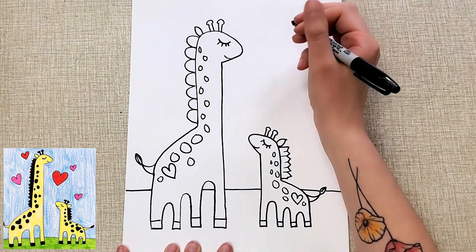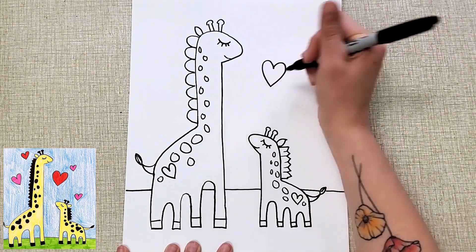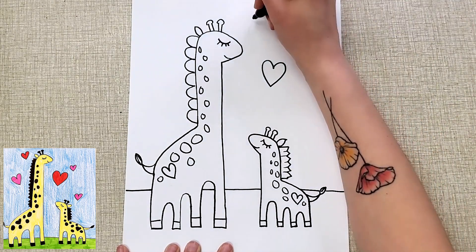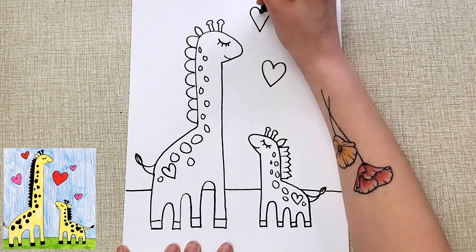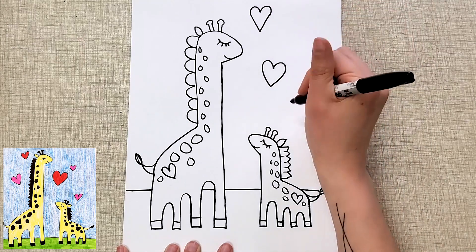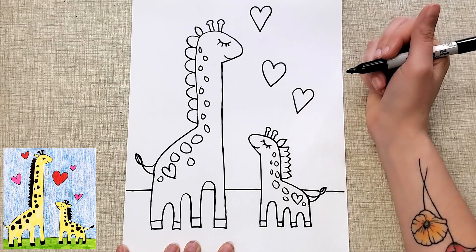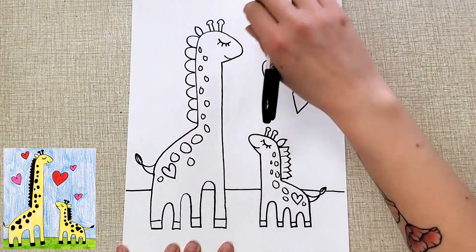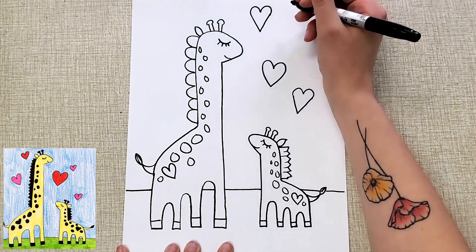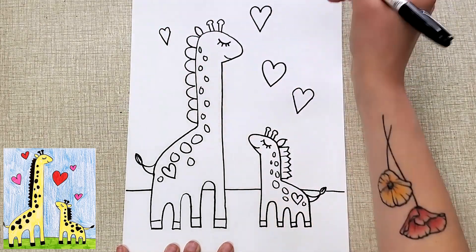Then I added some hearts in the air. A heart can take a little practice. One way you can do it is to make a letter V with two curves on top — letter V, one, two curves on top. Sometimes it even helps me to turn my paper and draw like a number three. But I think the letter V with two curves is a pretty good way to do it.